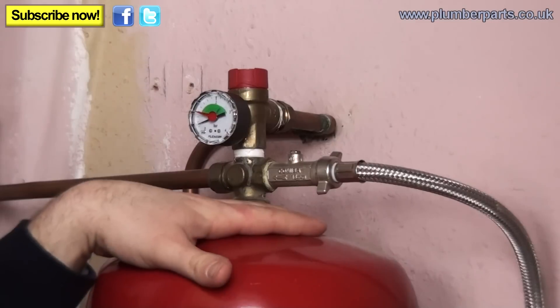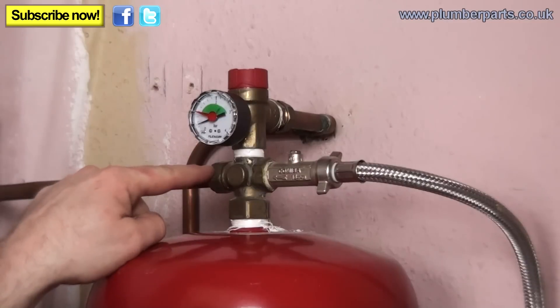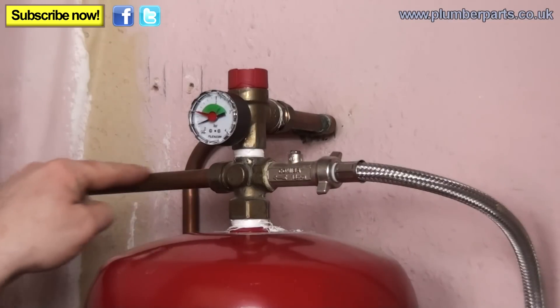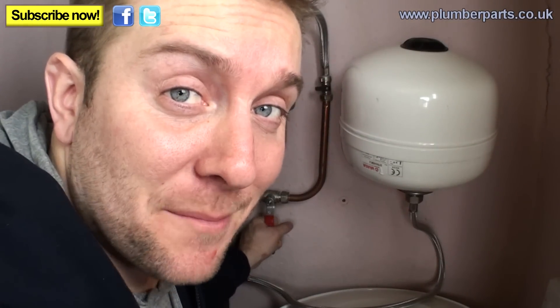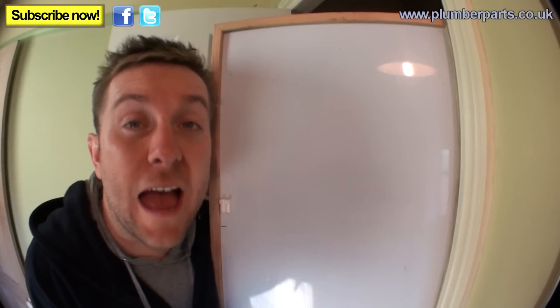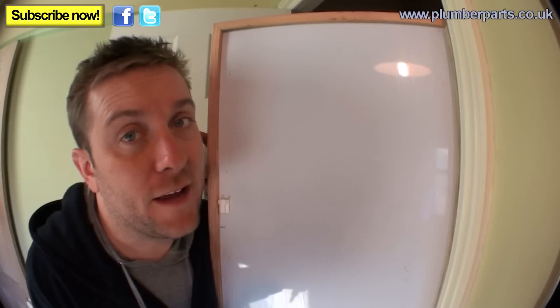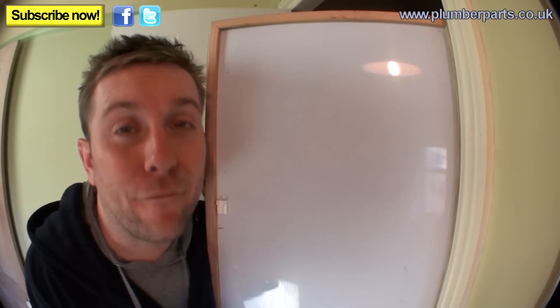The next thing we have to look at is this part here — this is the expansion vessel. The water can expand down into this and be happy. This side here is heating system pipe — this feeds the heating system. Now, and now only, can we drain the heating system down. One thing I want to stress: those two filling loop valves should be off anyway. Just make sure they're off. They should not be left on ever.